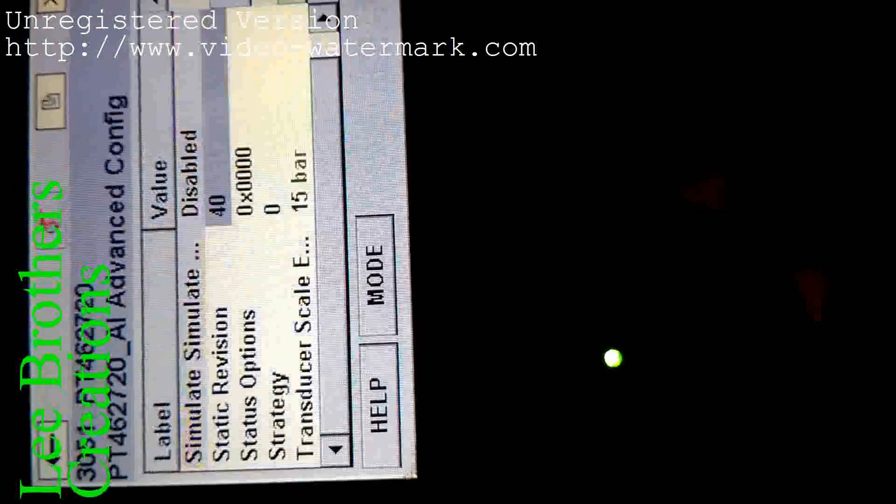In the advanced config, select simulation — you can see simulation enable and disable. It is currently in disable mode. Now I put it to active and send. It is now activated, so we start our loop test. The simulate value is showing — this is the actual value of this line.